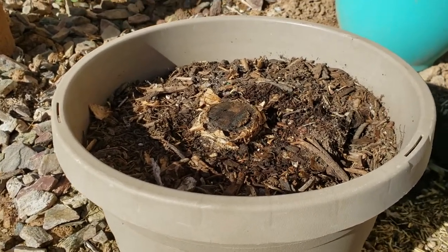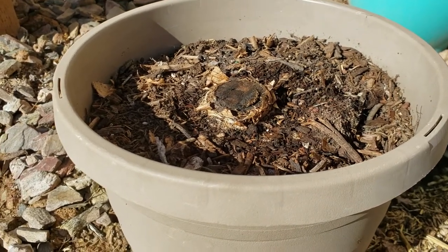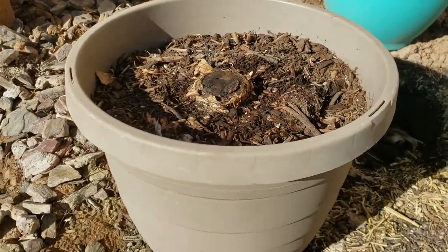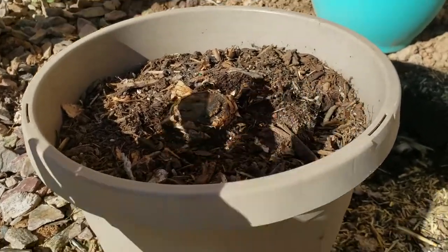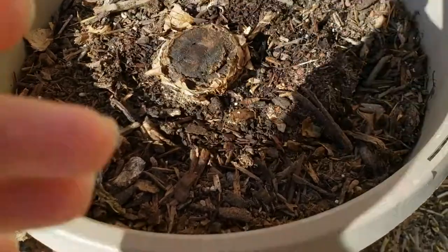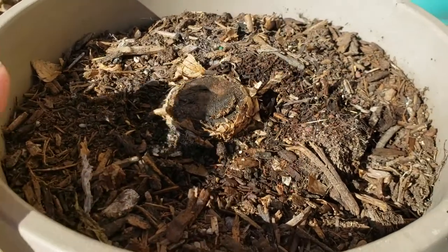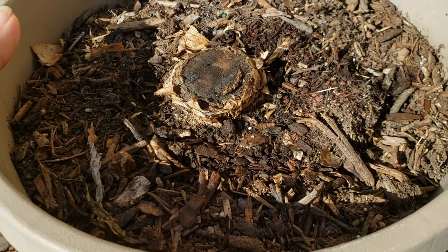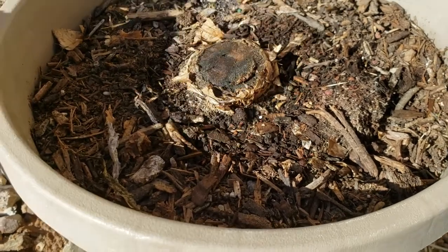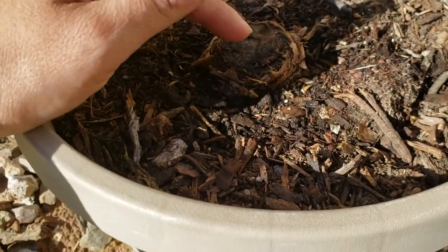Hey guys, this is Cici with Flower in the Desert, giving you an update on my banana tree. As you can see, it's not looking great - it used to be there and now it's here. I think it's dead but I haven't given up hope yet. I'll probably be purchasing another banana tree, a bigger and more established one. For this one, I decided to put it in a pot so I can better control the climate until it's ready to go back in the ground.